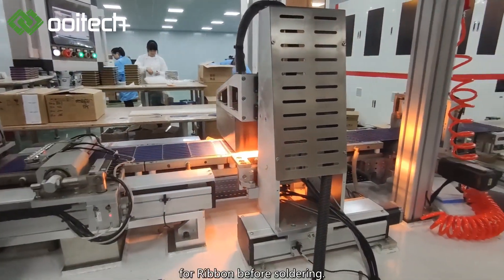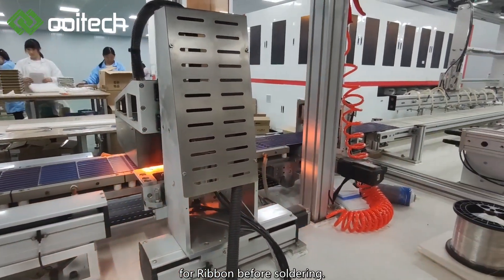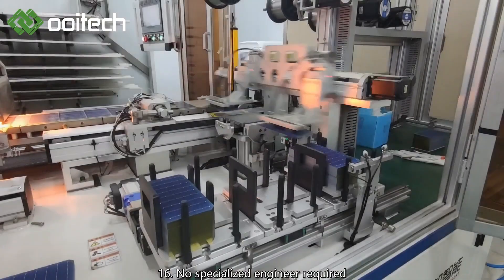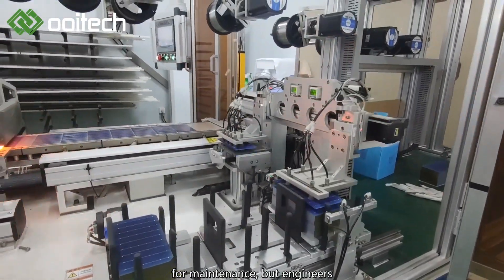16: No specialized engineer required for maintenance, but engineers must be trained and qualified. 17: Solar cell soldering numbers per string can be set by PC.